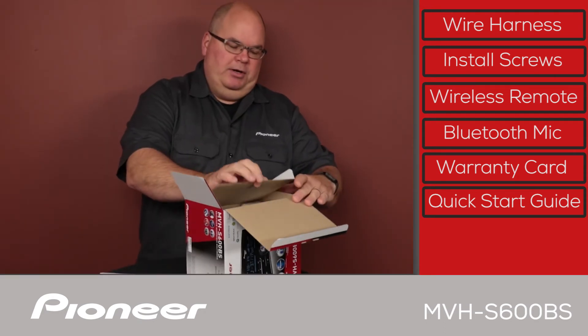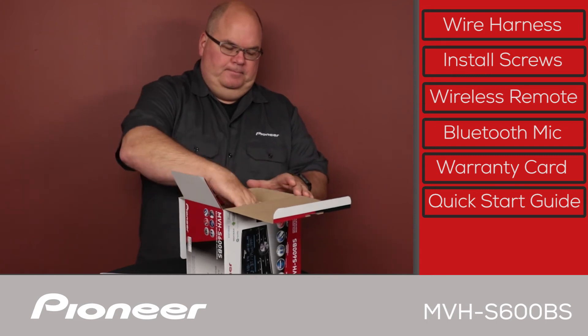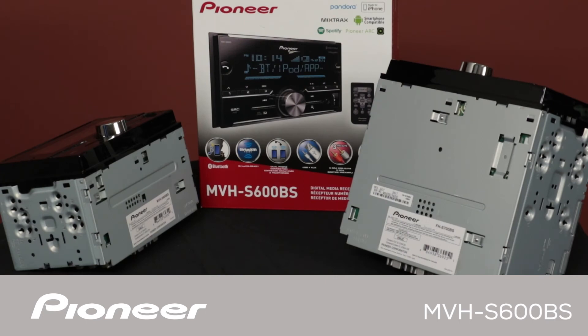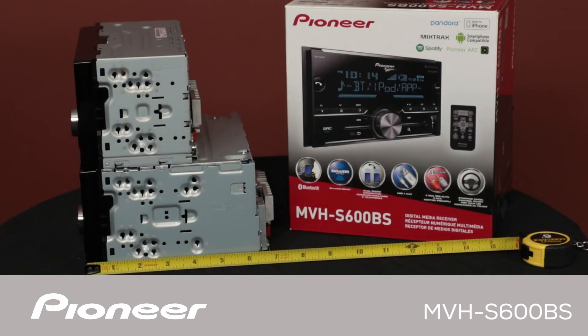Let's pull the head unit up out of here. As you can see, this model is about half the depth of a conventional in-dash receiver that has a built-in CD player. A shallow chassis like this can open a lot of interesting installation options. As you heard in the beginning of this video, this in-dash receiver does not play CDs. Before you buy a new car stereo, maybe you should ask yourself this question: if I don't own any CDs, why do I want to own a CD player?